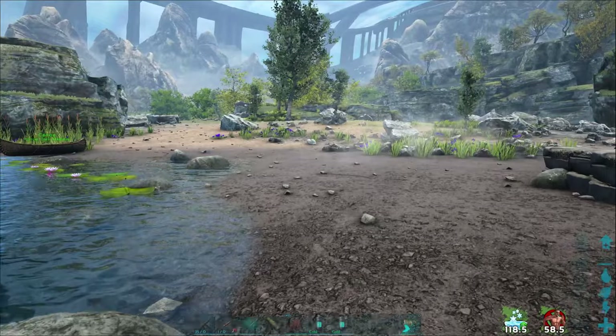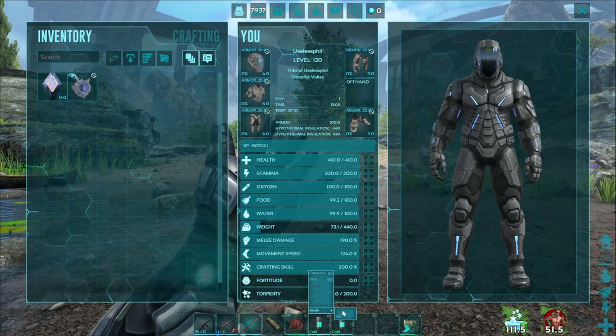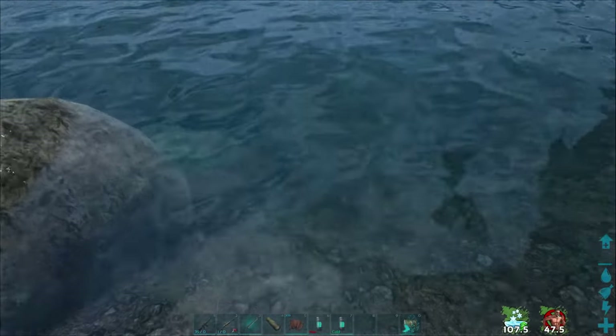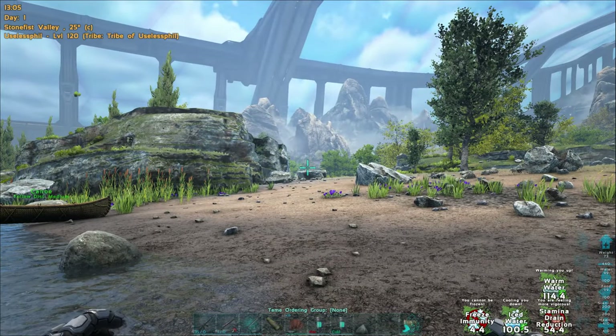You will also notice that the Tech Canteen is currently showing cold, because the water in it is cold. You can however change its mode to hot by going into its context menu and selecting the mode hot. Now if I fill the hot canteen, suddenly I have a couple more buffs. Let's go through these buffs to tell you what they do.